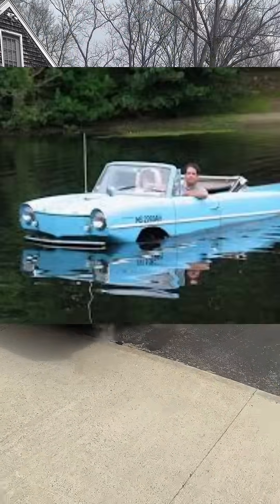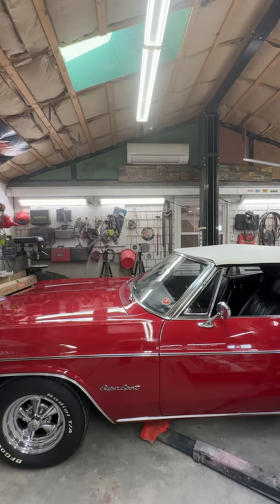Does your classic car handle like a boat without a rudder? Yeah, it does. Why does it do that? It's because your car doesn't have enough caster. Caster? What's that?